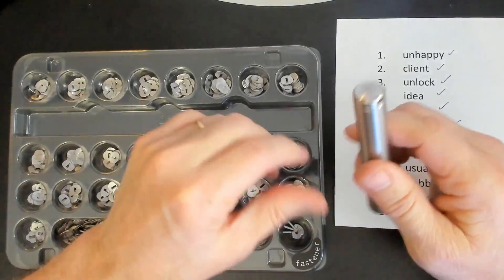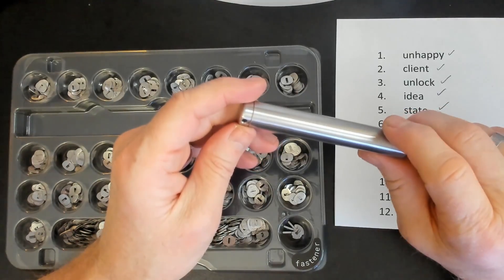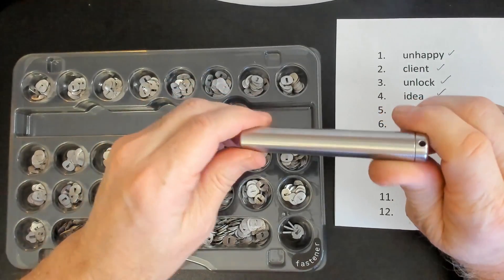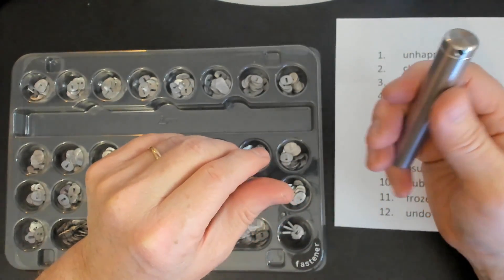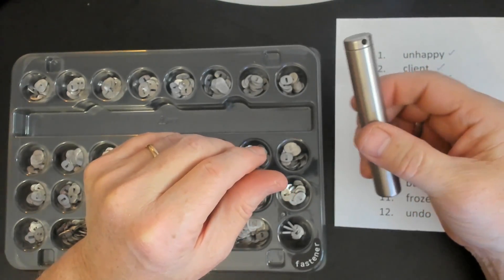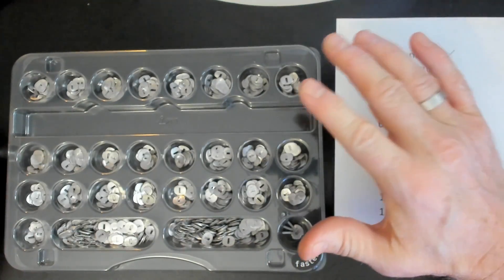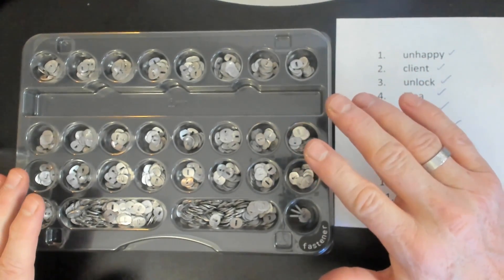And there we go. So we've got the word put on the spindle, and we have a separator between each word, and then we put the fastener on the end and screwed it tight. I can't tell you how wonderful this item feels. This is just a beautiful quality piece of art, in my view. Very sturdy, obviously very high quality. And they give you plenty of letters for any of the words that you might need to create on here.